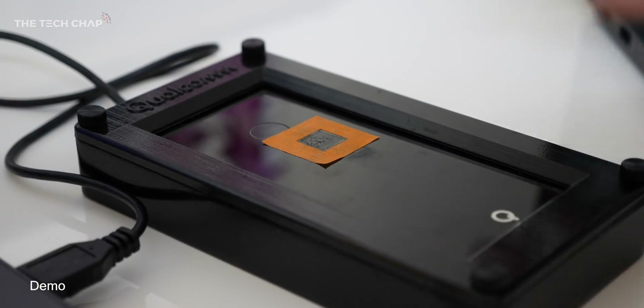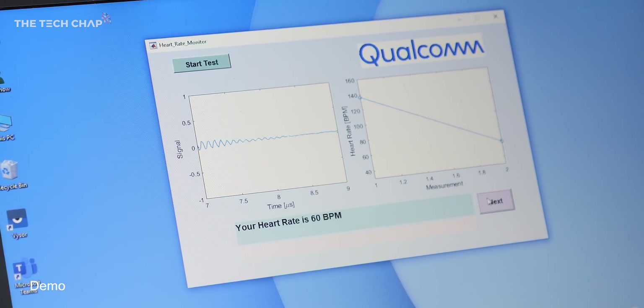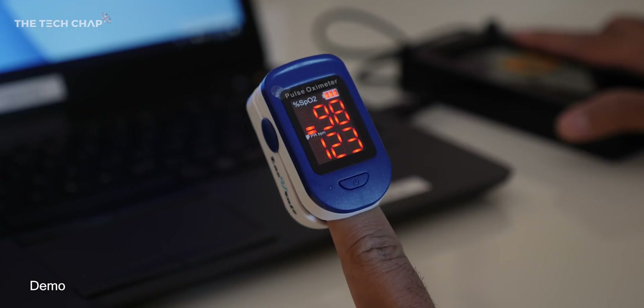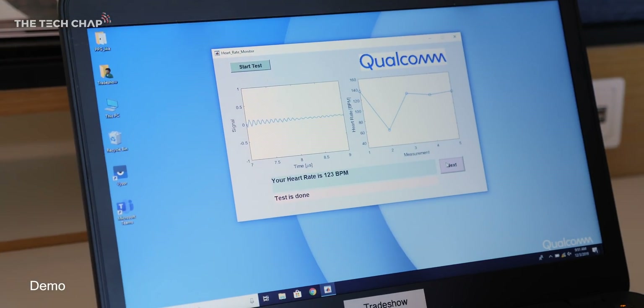This is actually the only fingerprint sensor in the world that can measure your heart rate. The ultrasonic sound waves that come out can actually go up to, I believe, five millimeters subdermally under your finger. What that means is maybe they can incorporate a heart rate monitor as part of a security feature, or phone companies don't actually then need to place another one somewhere else on the phone — it can all be in one.